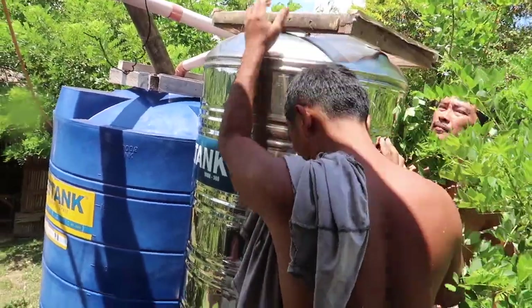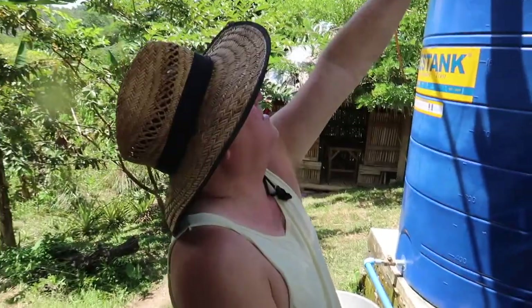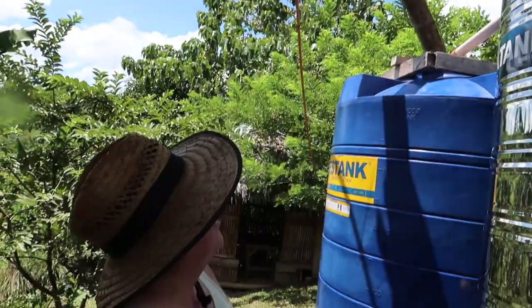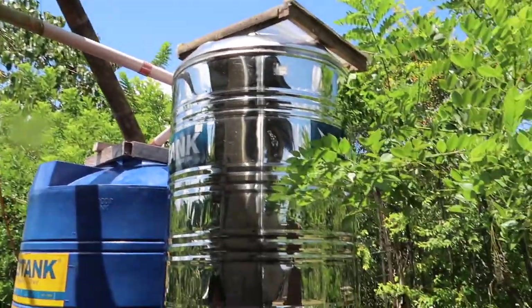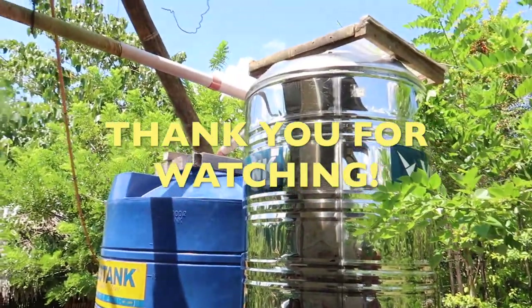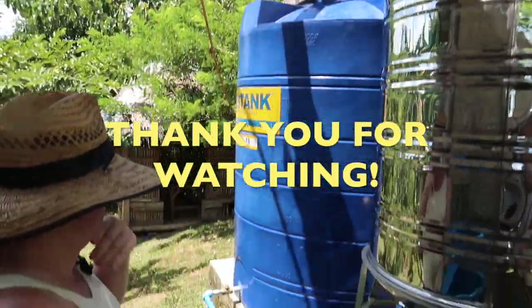We don't have an input to that one yet because we're using it there. This one here is still full but that one is empty.